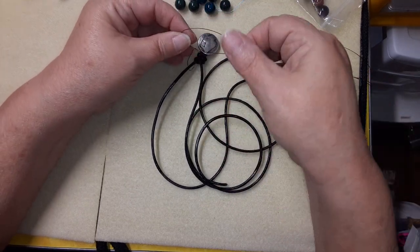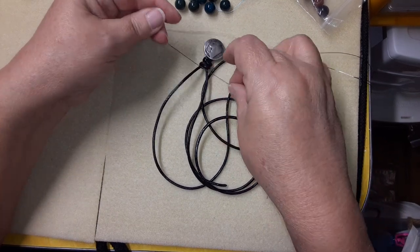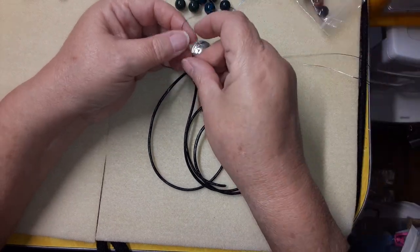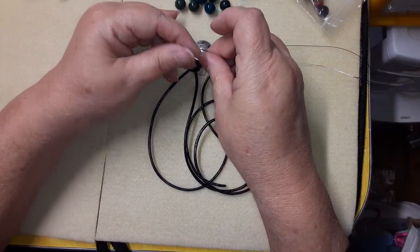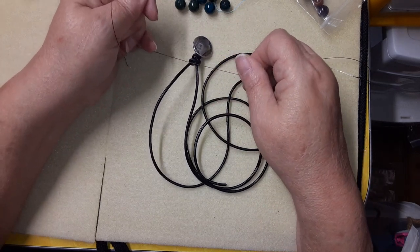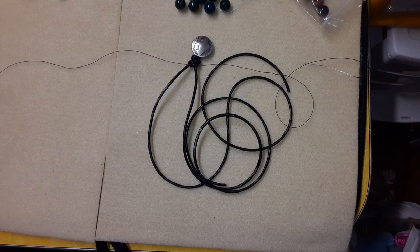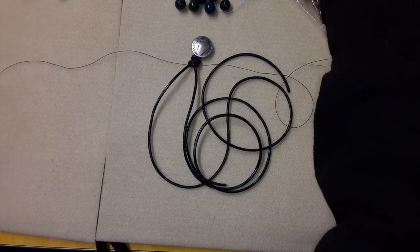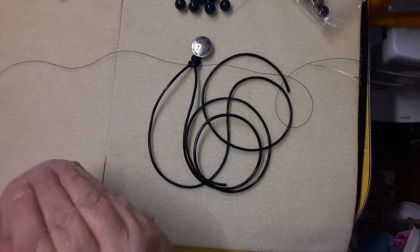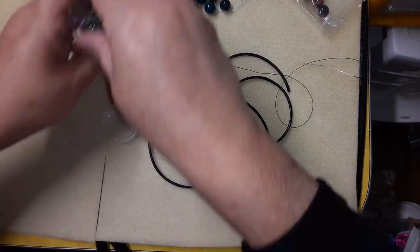We're going to tie an overhand knot right up close, and then tie another overhand knot. Bring it down — not snug tight but I do want it tight. You know what, those are 10 millimeter beads. What do I have that's dark that I can put with them? You know what, that would look really nice — I want to step up because that is a really big bead.